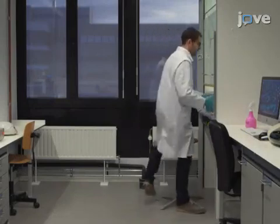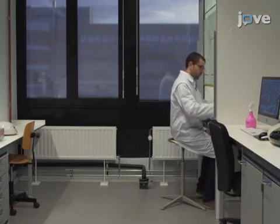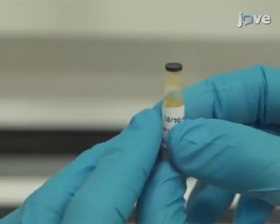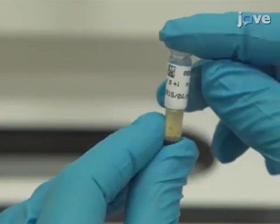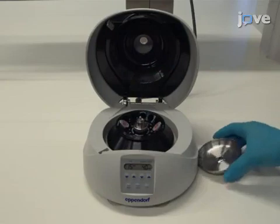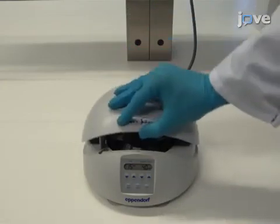To begin, thaw a 1-milliliter plasma sample on ice. Once thawed, invert the tube several times to disaggregate any cryoprecipitants that may have formed. Then centrifuge the plasma at 2,000 g for 20 minutes at room temperature in order to remove cells and debris.